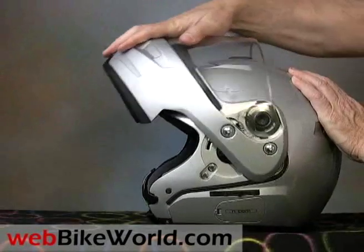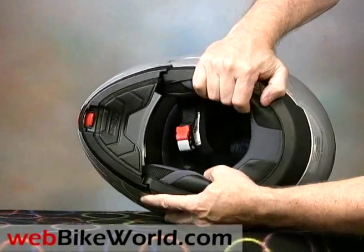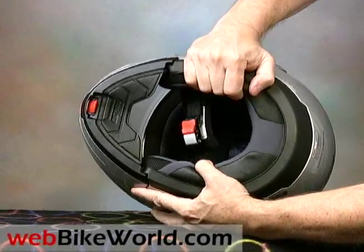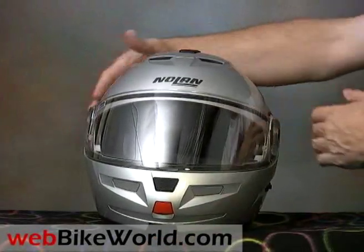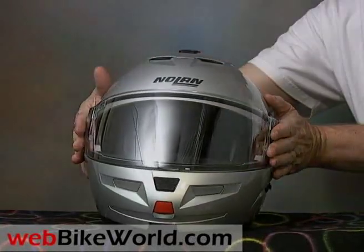The helmet closes tight, but it is kind of creaky as most Flip-Up helmets can be, and it does have more lateral flexibility than we'd like to see. The N103 has a fairly neutral shape inside, but the sides press into round-shaped heads, which can be uncomfortable.